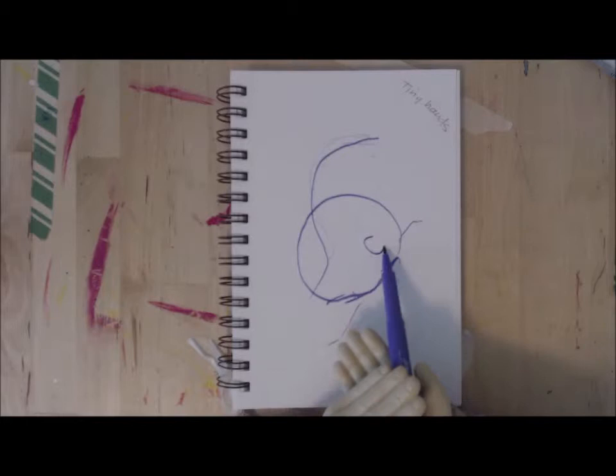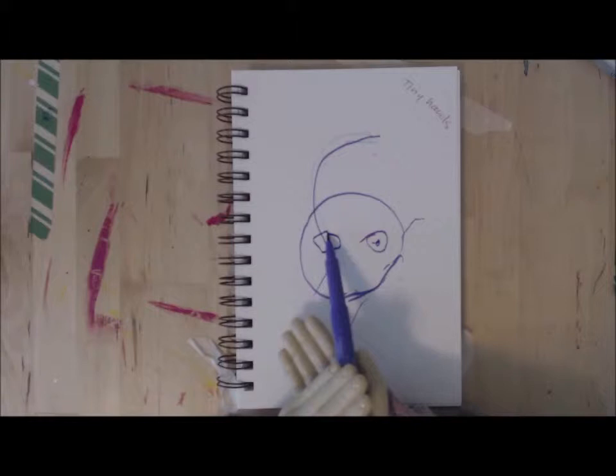I was thinking it would be cool to do a chick. Chickens are fun because they can look like whatever. I'm getting a little better — I'll give it a beak and then we'll give it a body.